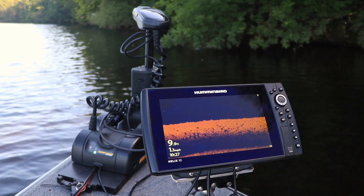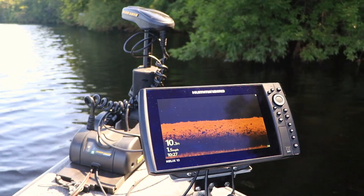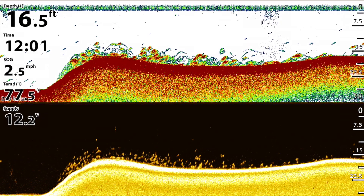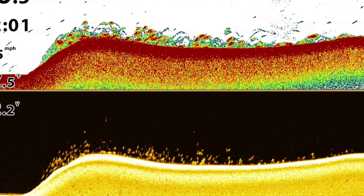With Mega Down Imaging, I never have to guess about the identity of objects beneath the trolling motor. Weeds look like weeds, wood looks like wood, and rocks look like rocks. Fish, of course, appear as bright spots in my Mega Down Imaging view.